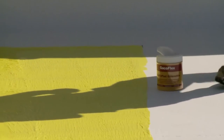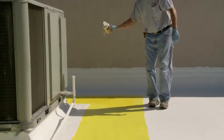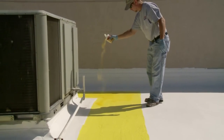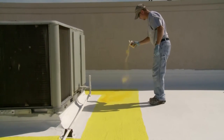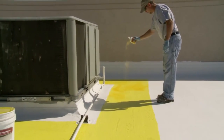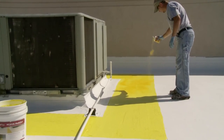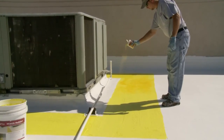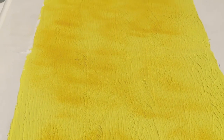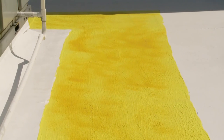When using Walk Pad to create a rooftop walkway for pedestrian maintenance traffic, broadcast the Walk Pad granules over the wet coating at a rate of half a pound per 100 square feet. Do not mix granules into the coating. While the use of granules improves traction, you need to exercise caution when walking on a roof, especially in wet conditions. Allow Walk Pad to dry a minimum of 4 hours at 55 degrees Fahrenheit or until it can be safely walked on.